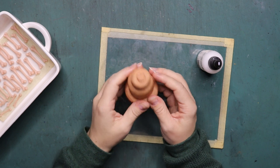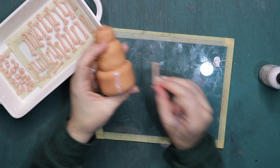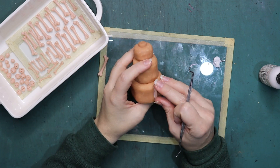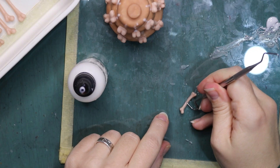Now that the base shape of the cake is baked, I can put on the decorations. The puppets were made from stainless steel armatures covered with silicone skin.